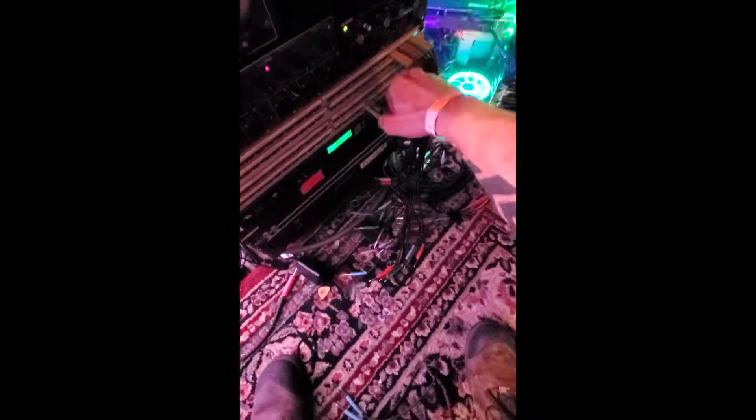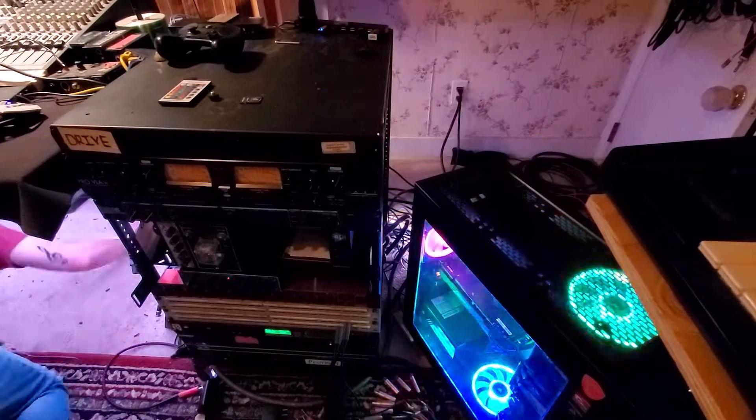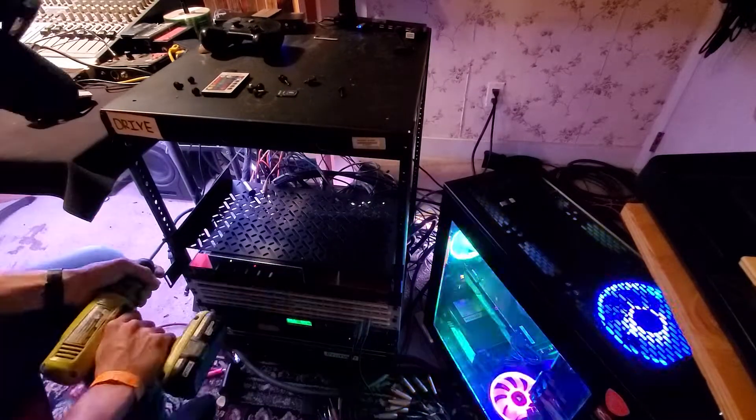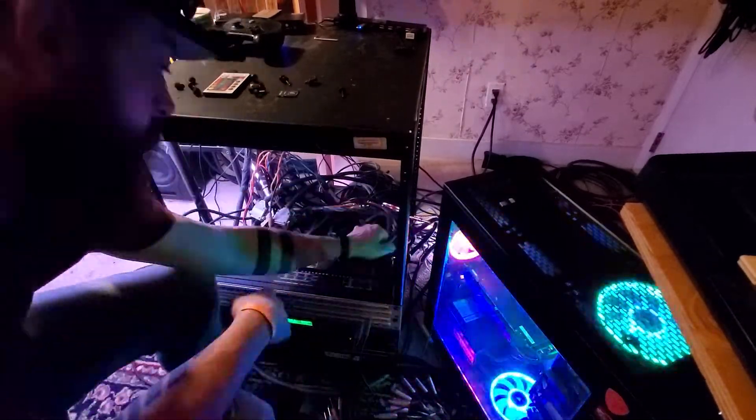Hey guys, thanks for checking out the video. I'm going to be talking about how I disassembled my whole setup and put it all into a new desk — the RAB Audio desk for 36-inch consoles or less.